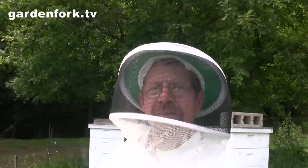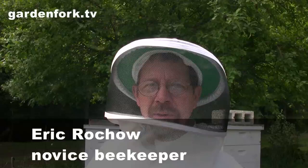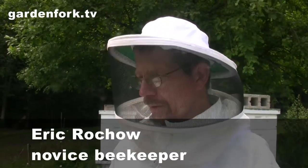Hey everyone, welcome to GardenFork.tv. This is our beginning beekeeping series. We are novice beekeepers and we're recording our adventures and lessons for all you out there. We're not the experts.